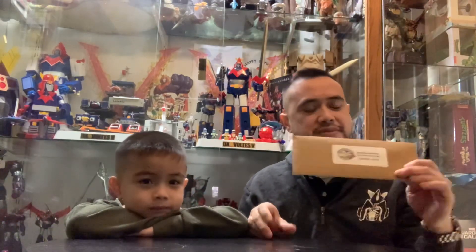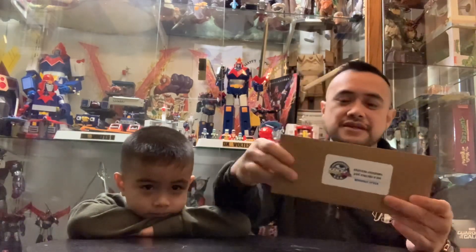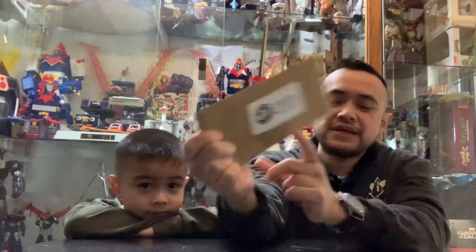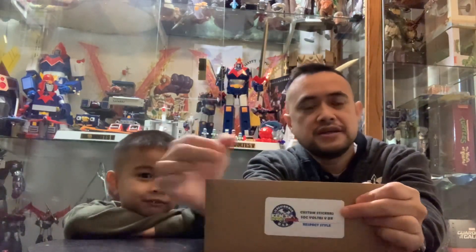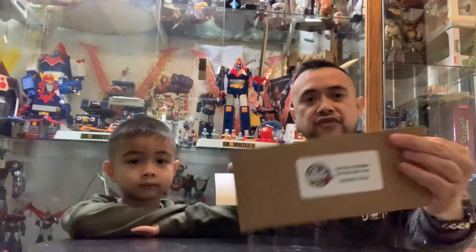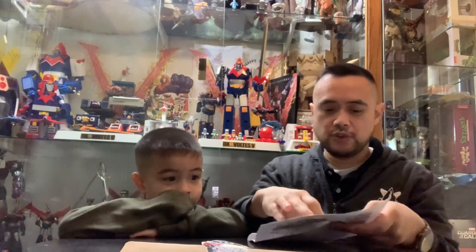Hey guys, we're back. I have Ronan Jr. here with me. Another great item came in — from Ken Hobby Shack, this is the Voltage 5 DX Respect Style Stickers. We'll open it up, see what's inside, put them on Voltage 5, and do a review. Thank you Ken for sending this to me.